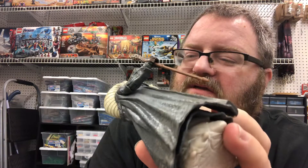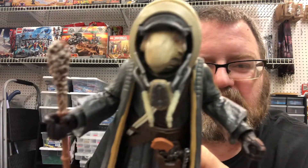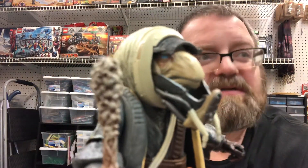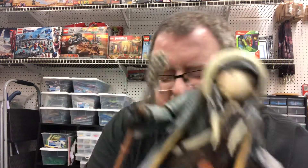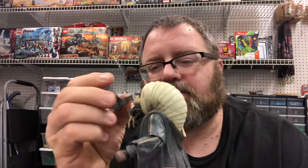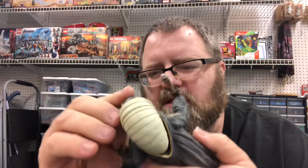I thought he kind of looked like one of the characters from Dark Crystal — the ones that were traveling to fight the Skeksis. I can't pronounce it right. But yeah, so that's Moloch.